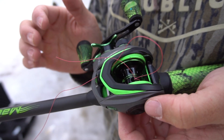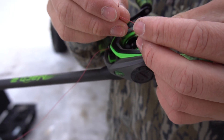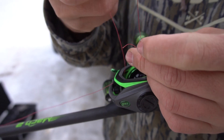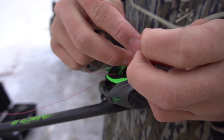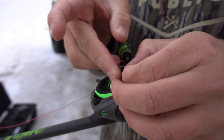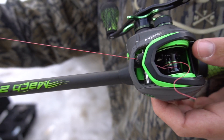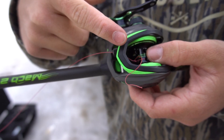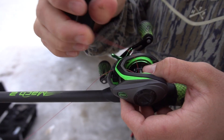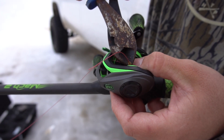I tied my first knot right to those holes and I'm just going to tie a couple more overhand knots to make sure it's super tight — probably three total. Then I'm going to grab some pliers and clip off the excess line so it's not super long. There we go, it's super tight right now. I'm going to cut this line as close as I can so I don't have a bunch of line hanging out down there.